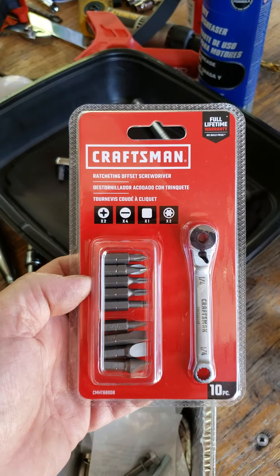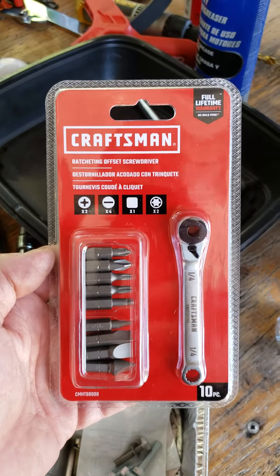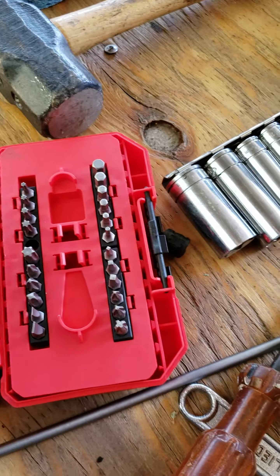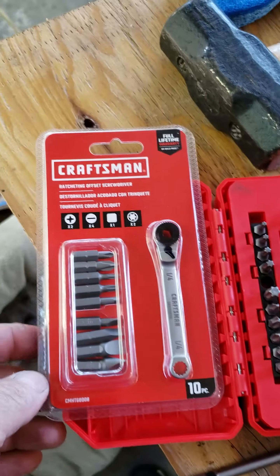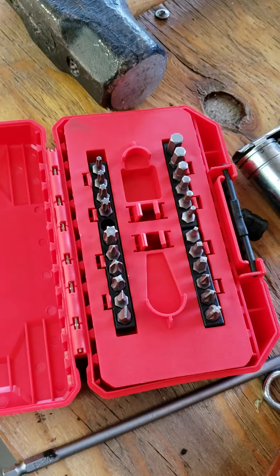So I bought this smaller set, which was like $13, but I went ahead and got the bigger set. The reason I did that is because this bigger set had a T30 and this one does not. I'm going to take this one back and obviously keep this one.